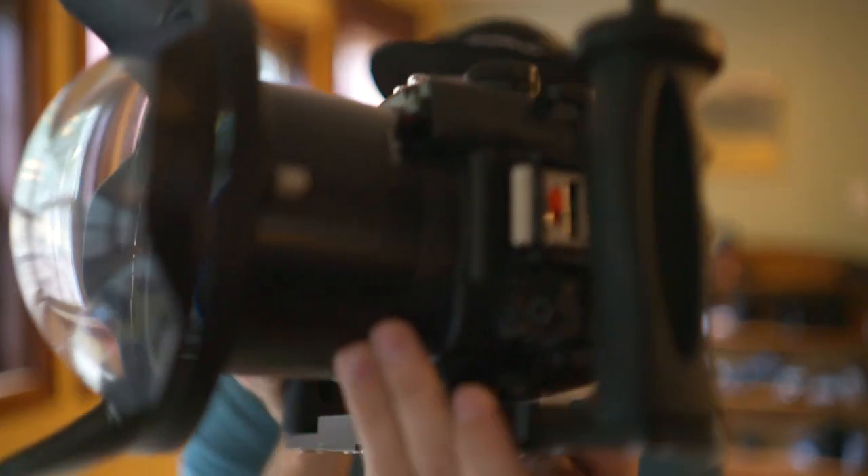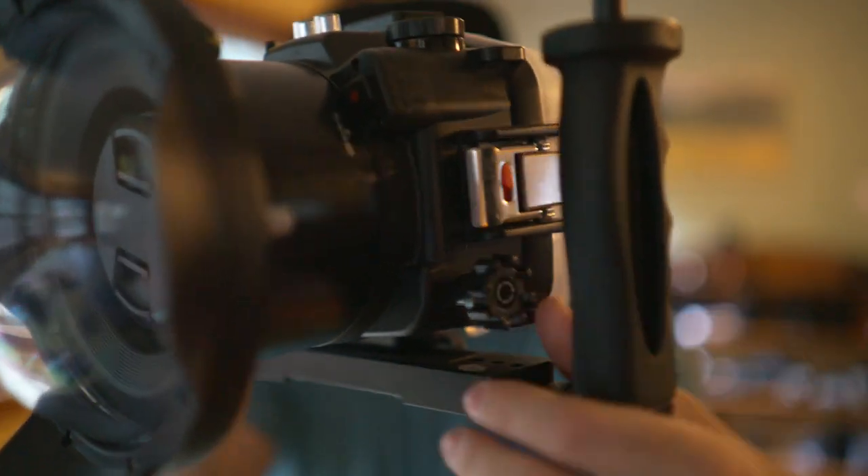I have a zoom control right here. When you pick out one of these Seafrogs housings, it gives you not just the camera model option, but a few lens model options. It doesn't have every lens on Earth, but it does have most of the Sony and a few third-party options. I've got the Zeiss F4 16-35 in this setup, and it has a corresponding zoom gear that mounts onto the lens and allows me to zoom in and out, which has been super nifty.